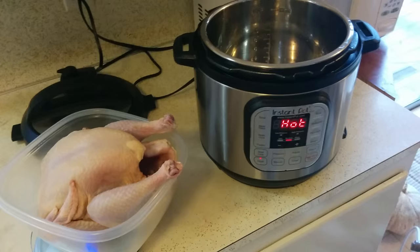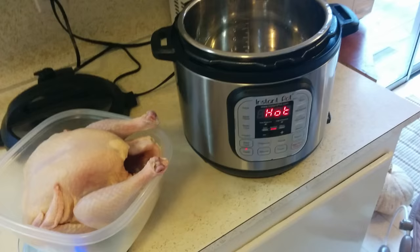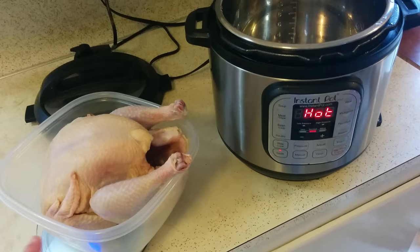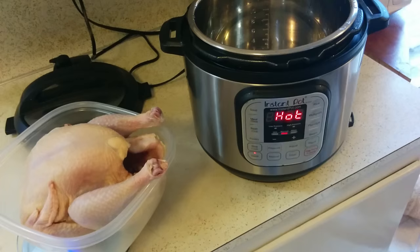The first part is putting it in the Instant Pot on sauté mode. I got my oil in there hot already, and I'm just going to sprinkle it with salt and then put it in the sauté to brown the skin on the breast for a little while. Then you flip it over and add some liquid, and then that's when you turn on the pressure.